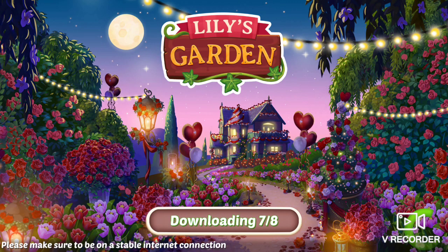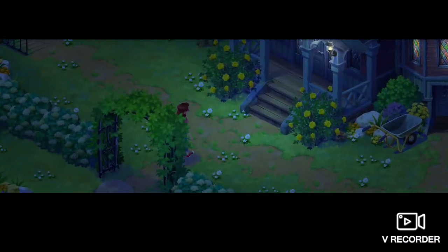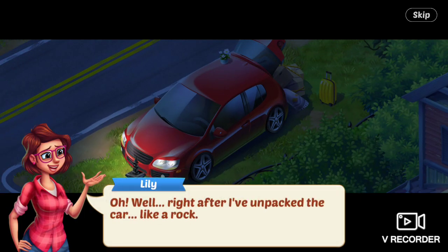It's downloading the next chapter. Wow, that got dark fast. Lily says, Well, I'm beat. I'm going to sleep like a rock. Right after I've unpacked the car, like a rock.